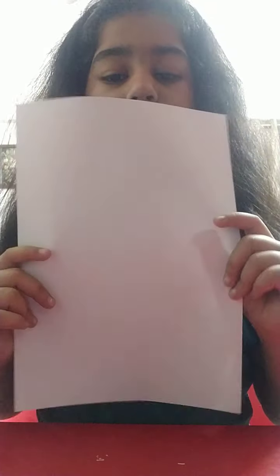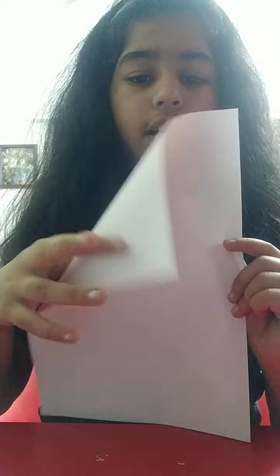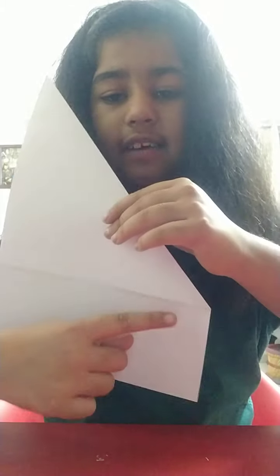To make this you'll be needing an A4 paper size. You'll be folding it like this and cut out the excess.